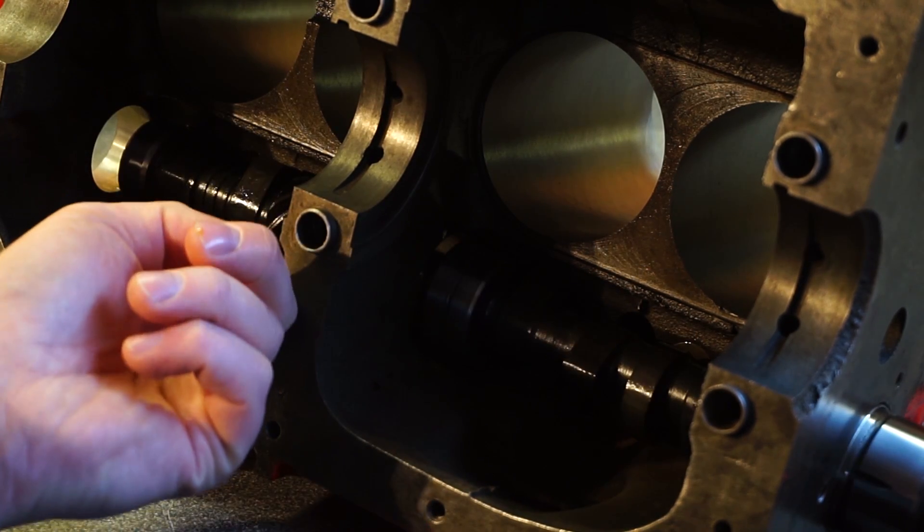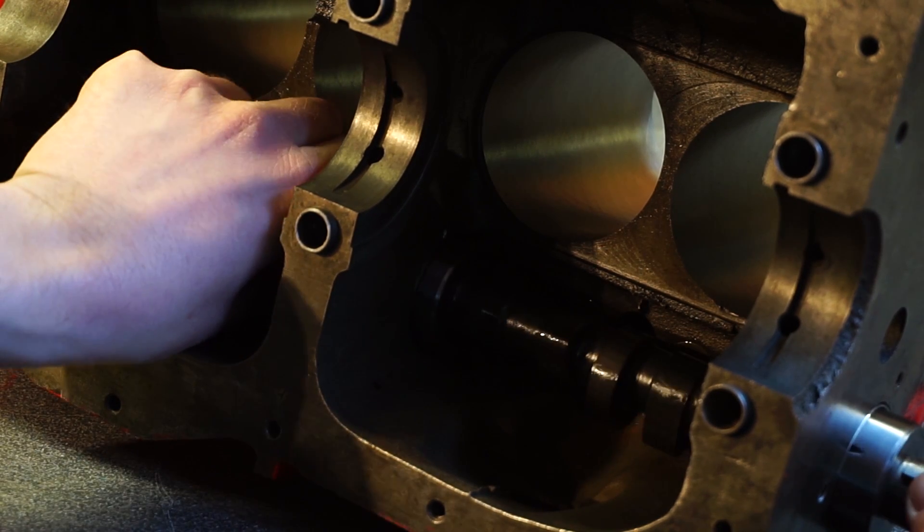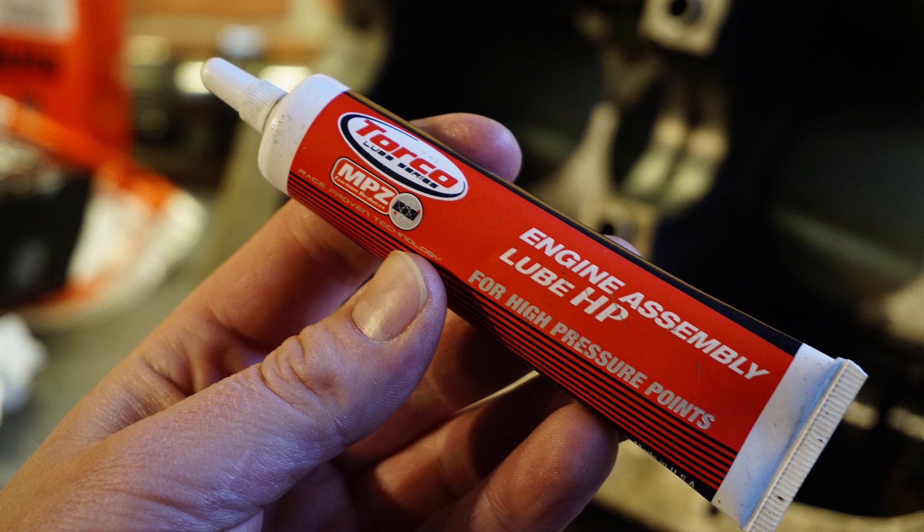If there's any resistance, don't push it. And we're in — simple as that. I'd highly recommend getting some decent assembly lube — this is full of zinc, perfect for the cams. Apply all over the lobes.